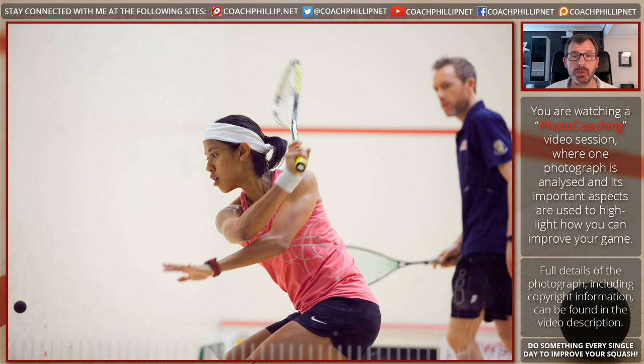So that was the first photo coaching session. I hope you enjoyed it and benefited from it. If you're a photographer and you've got some images you'd like me to use, or you're a player and you've seen some images, send me a link or an email and I'll try to get permission to use that photograph in future videos.